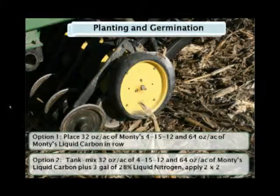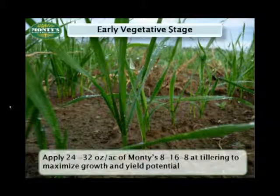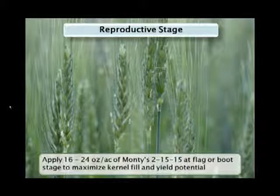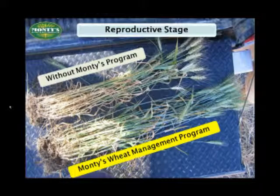Our last row crop is going to be wheat. Like others, it begins with a pop-up program. Monte's pop-up program is so important to these crops because many of them are trying to germinate in less than ideal conditions. The more time that seed spends in the ground, the more susceptible it is to soil-borne diseases, insects, and bacteria, and the less time it has to generate yield for you. Your next application on wheat will come as the crop gets close to that tillering stage — the more tillers you help that crop put on, the more yield potential it's going to have. Your final application will come right around flag or boot stage. If you're applying a fungicide treatment at this time, make sure you tank mix with Monte's. Here's just one example of what some farmers are seeing when they use the Monte's program along with their traditional fertility on their wheat crops.